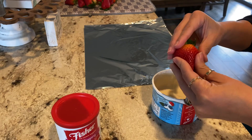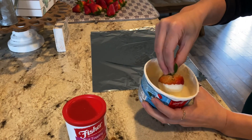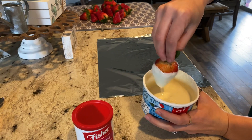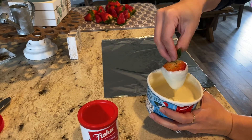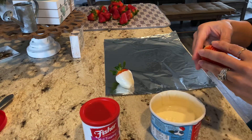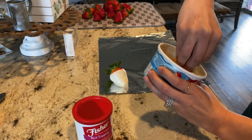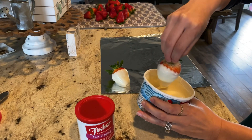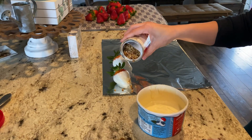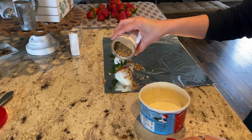Starting with my biggest strawberries and working my way down to the smaller ones. You just grab the top of the strawberry like this, dip it, let some of the chocolate drip, and then you can just set it down. It's super easy. And this is the time to add the peanuts or almonds, whatever you want to add. You have to add it before your chocolate dries — if not, it's not going to stick.